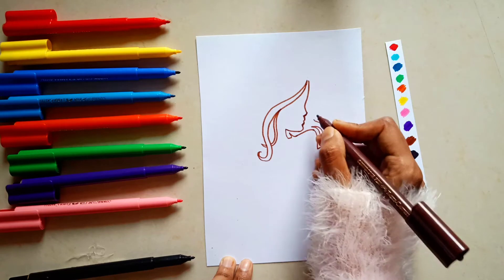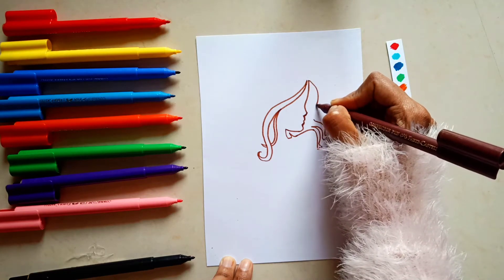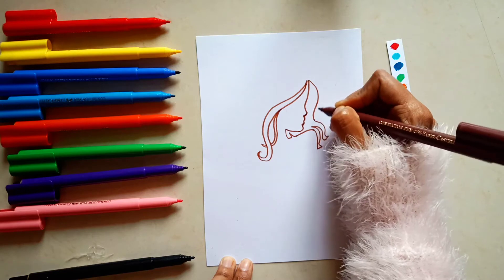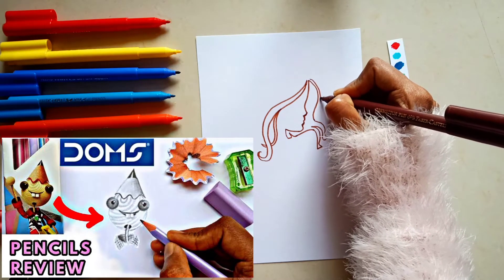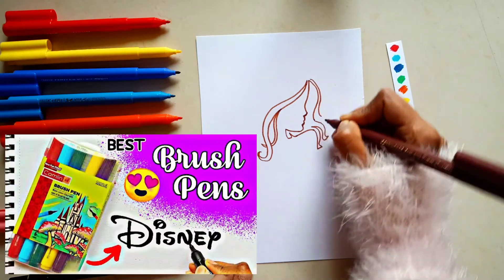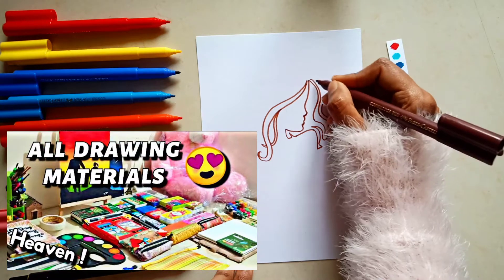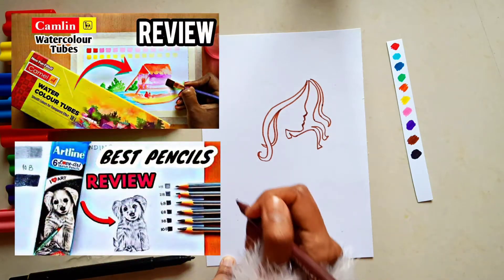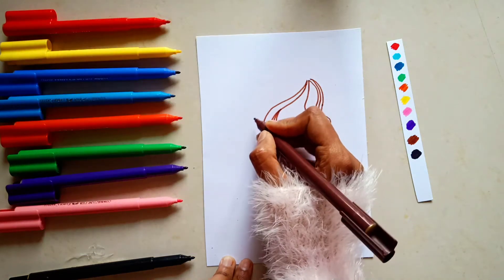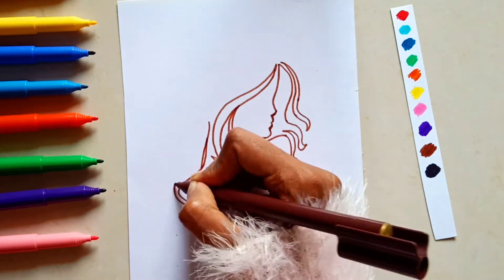If you follow my channel, you can see I have made a lot of review videos on art supplies. I have reviewed Tombow pencils, Camlin brush pens, and Faber-Castell brush pens, along with all my drawing materials. I have also created a playlist for you, so you can watch everything there.